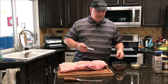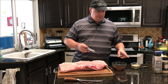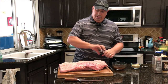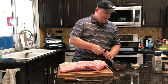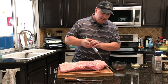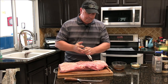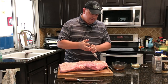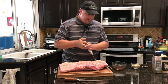For the injection I took about a cup, maybe a cup and a half, of beef broth and about two to three tablespoons of Worcestershire sauce, mixed it up real good. I'm going to inject it in a few spots, moving it around both the point and the flat — especially the flat section because it doesn't have as much fat and flavor as the point does.